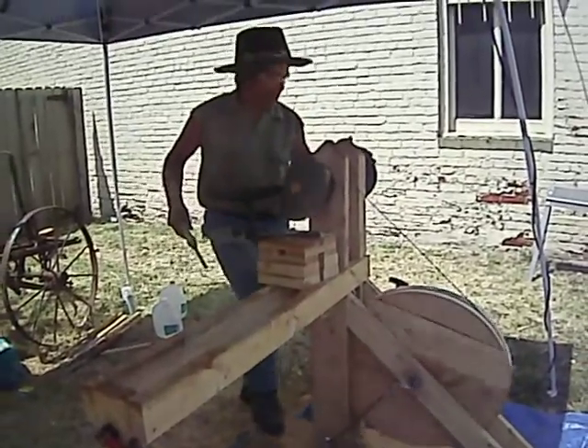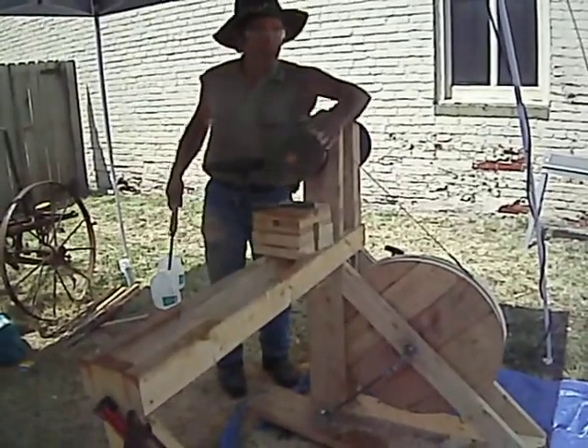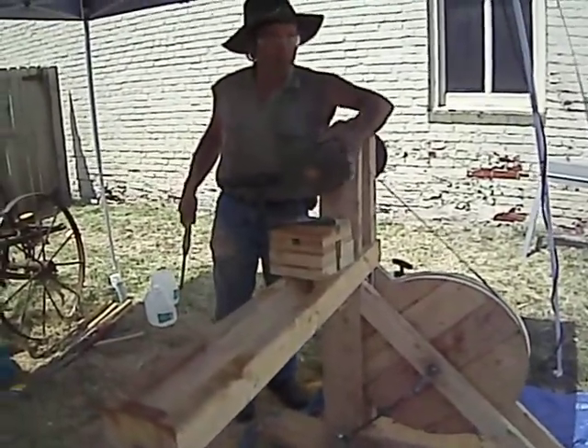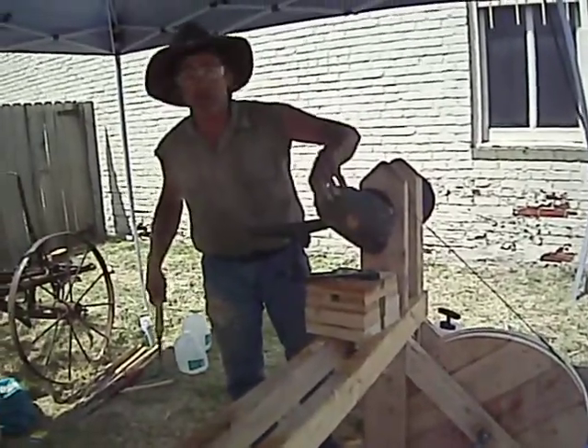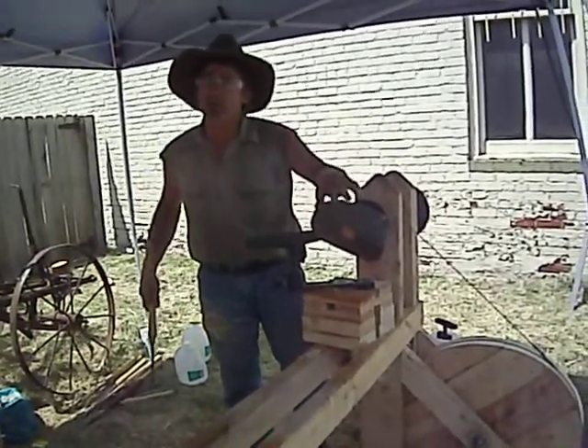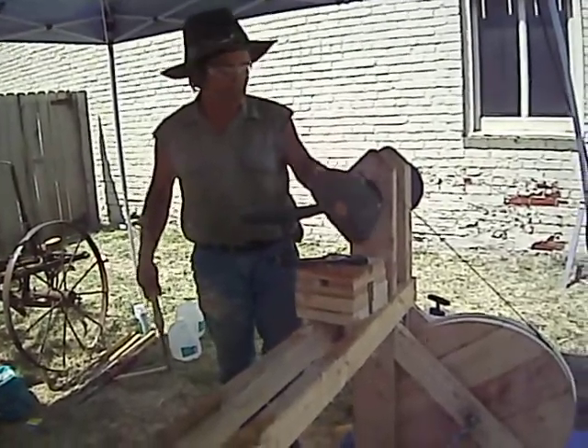That's what we got here. It's getting closer — nearly got this puck rounded off. Once I do get that, I'll go ahead and start gouging on the inside. I want to try and save the bark. The bark staying alive is a neat effect and it looks really nice.